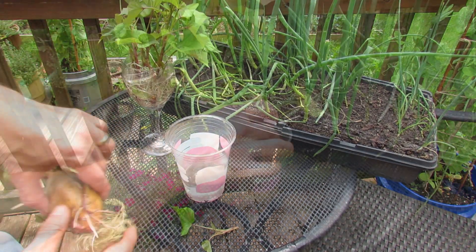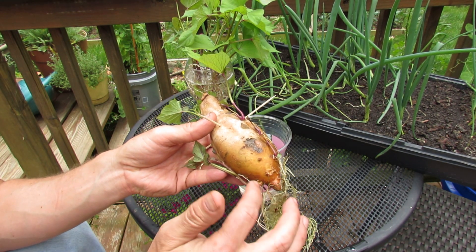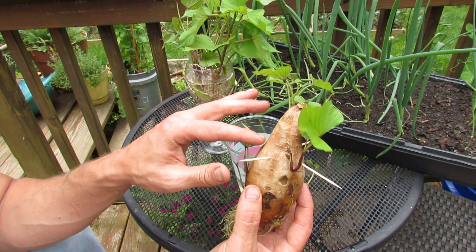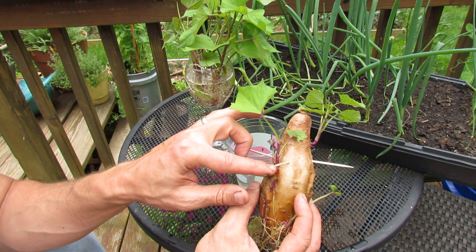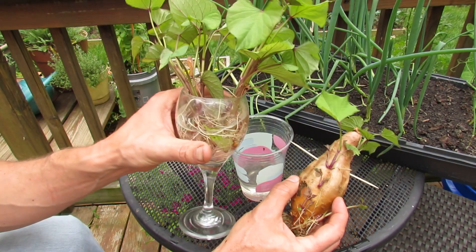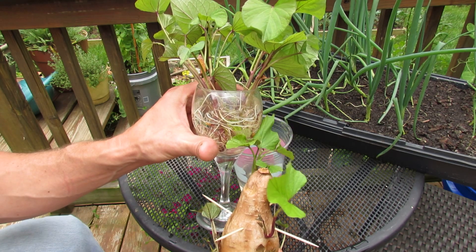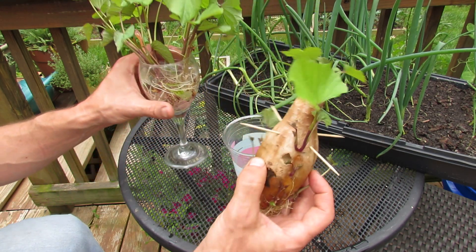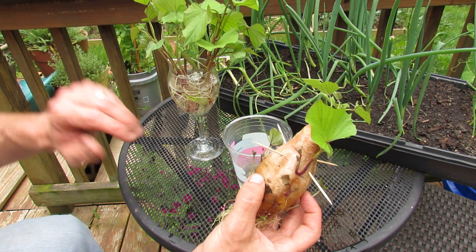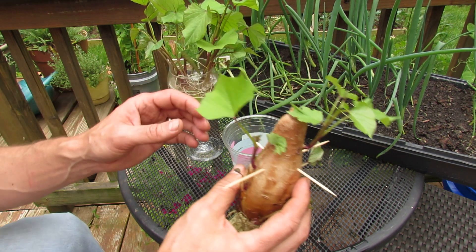They're fragile, obviously, so be careful. Now the slips on the bottom had root systems already growing, but a lot of times your sweet potato — and it's going to vary just based on the sweet potato itself and the variety — are going to grow slips from up here. These don't have any roots, so these are going to have to be broken off and put into water. You really want a root system before you plant them into containers or into the earth. These might take five to ten days to develop a root system; those are probably going to take ten to fourteen days.